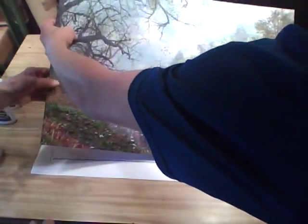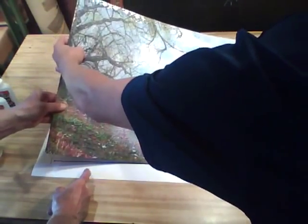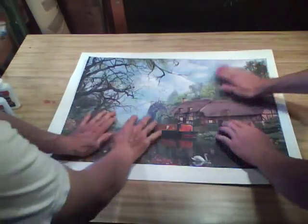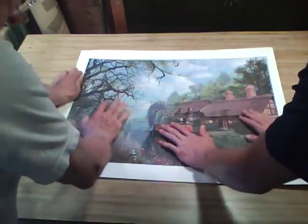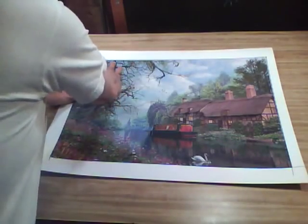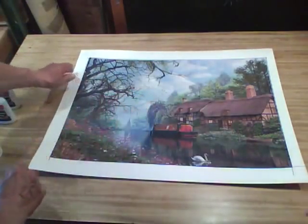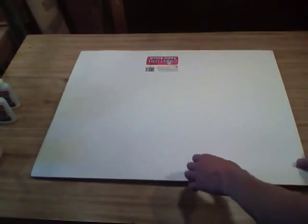Now that we've applied the glue to the backing and spread it evenly, especially getting the edges, all we have to do is take our puzzle — which is already glued on the front — and very carefully center it onto the board, making sure we smooth it down and press it down. Then we'll take a thicker poster board, put it on top, and put some kind of weight on there. Once it's dried, we'll trim it off. We don't have time on video to let it dry.